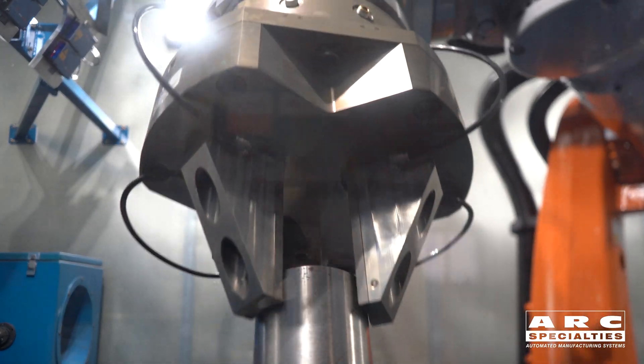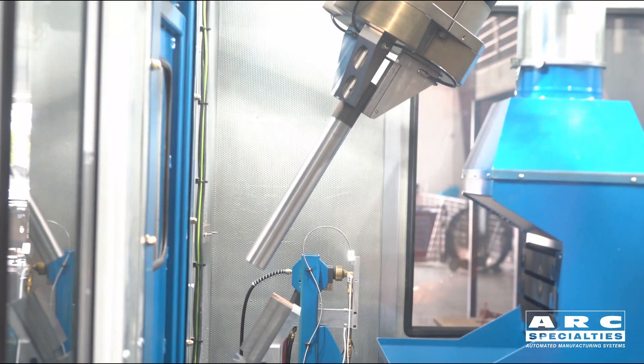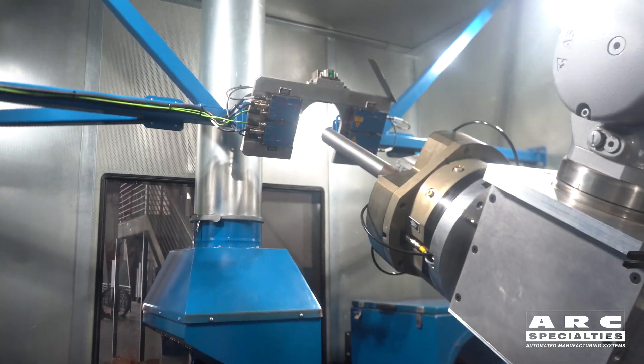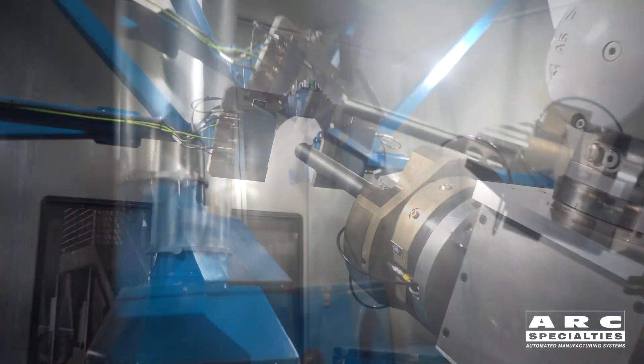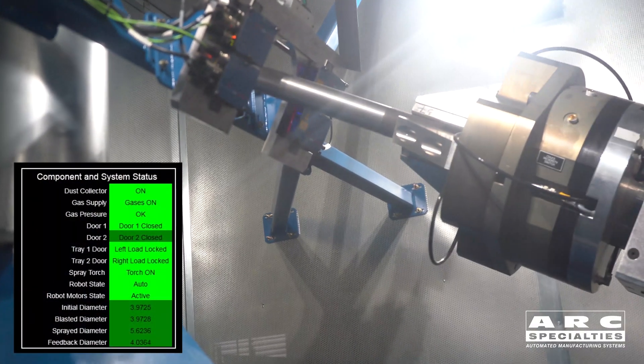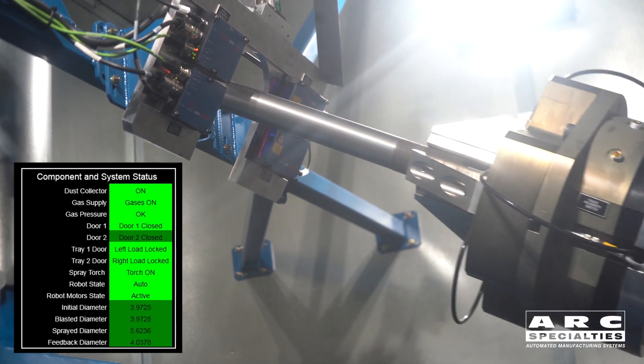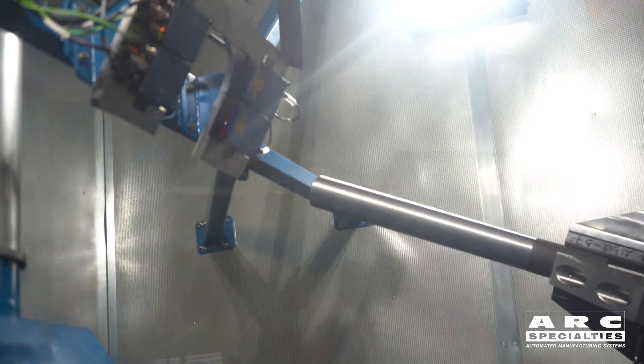I want to show you the whole process. The robot reaches in and grips a part. You can see it has an auxiliary seventh axis. What we're going into now is a laser mic, so we're measuring the initial diameter of the part. This does two things: it's a quality check, plus we're also able to select which program we need to run based upon the diameter of the part.